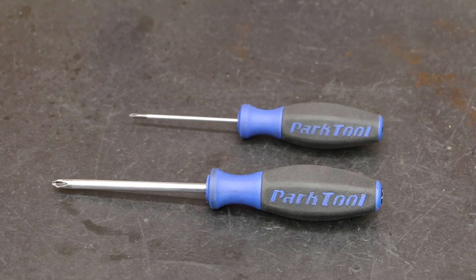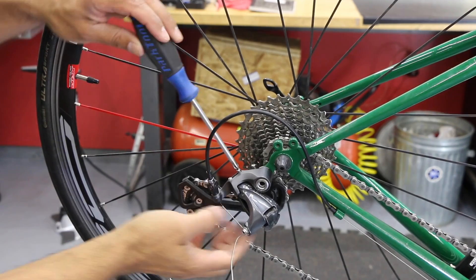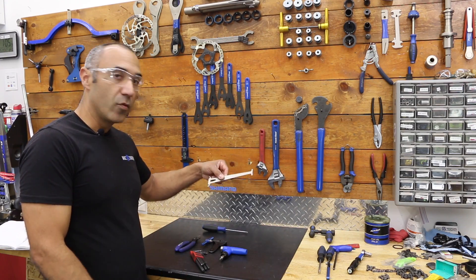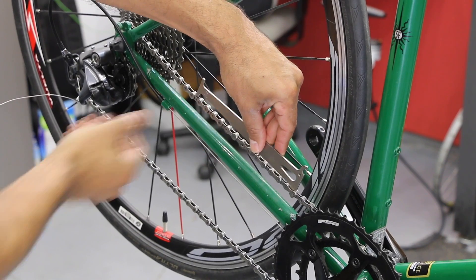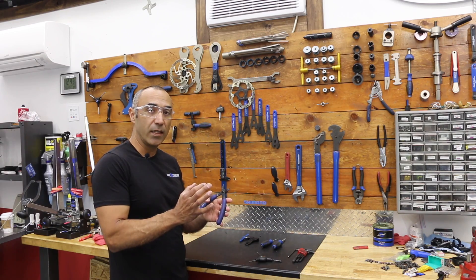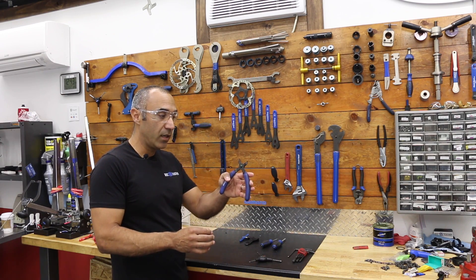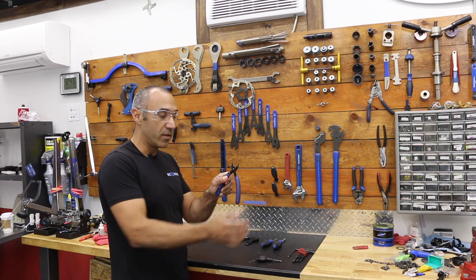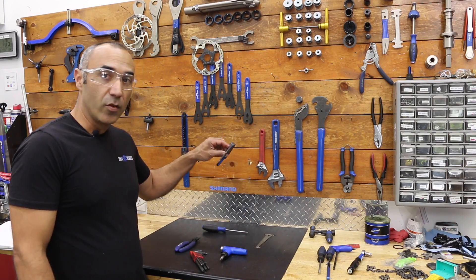This Phillips screwdriver we use for adjusting brake calipers and derailleurs. With the chain checker, we're just checking our chain periodically — it's like checking the oil in your car. Then another tool I picked up right away: this actually breaks the quick link on your chain free. You stick it in, squeeze it, and it snaps the link free, and it will also snap it closed as well.